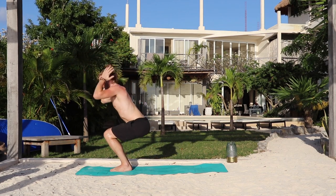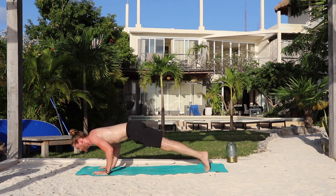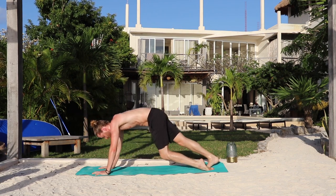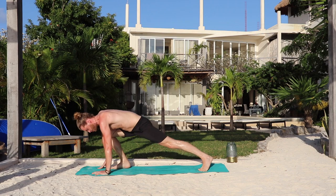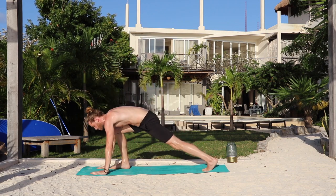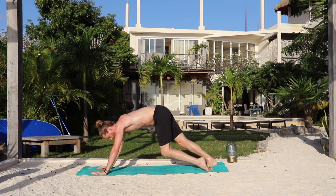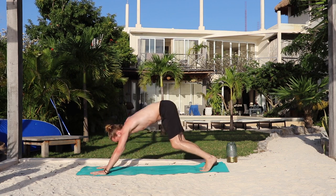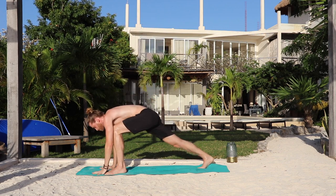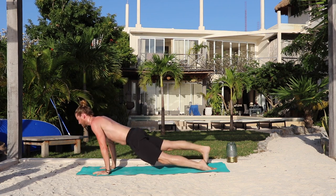Inhale, chair. Exhale, fold. Inhale, lengthen. And exhale, jump back, take your flow. Inhale, up dog or baby cobra. Exhale, down dog. Inhale, the right foot to warrior one — notice my toes are facing on an angle. Exhale, hands down. Go back, lower down. Optional three-legged vinyasa here. Inhale, up. And exhale, down. Inhale, the left foot warrior one — back heel down, arms up, chest forward. Exhale, hands down. Go back, lower down. Optional three-legged vinyasa. And exhale, down dog.